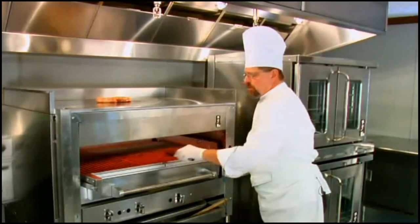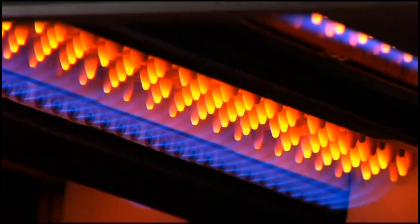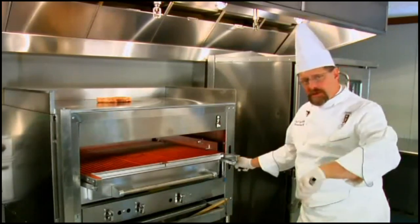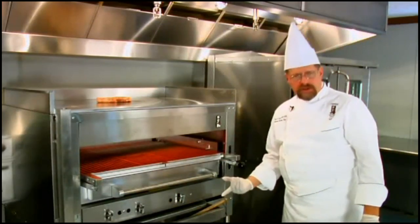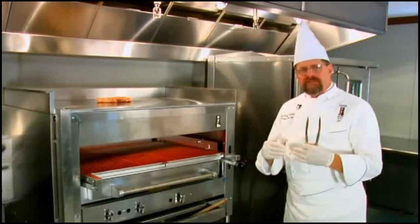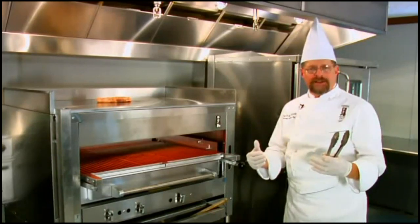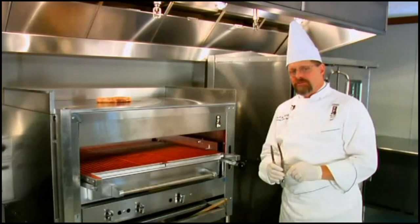Notice we have a beautiful red glow here. That's because with the Montague Rattaglow Broiler System, this is an infrared heat. There are two types of broilers: an under-fired broiler and an over-fired broiler. This is an infrared over-fired broiler, and it's going to give us perfect harmony of heat so the outside of the steak is perfectly caramelized and the inside is succulent and juicy the way your customers like it.